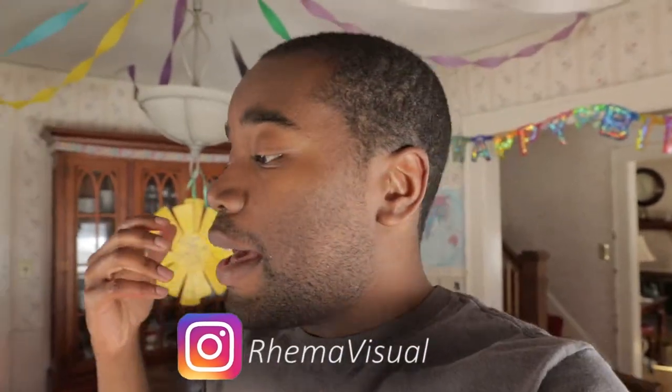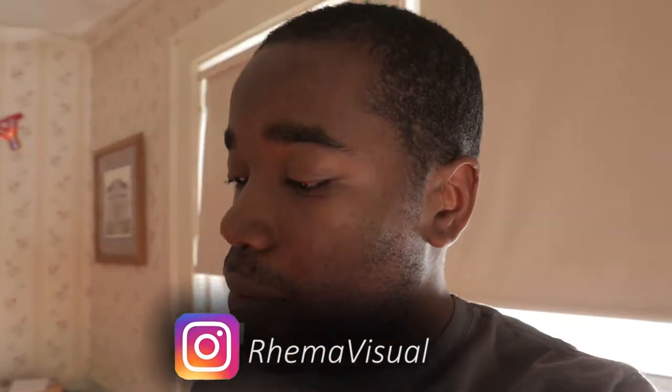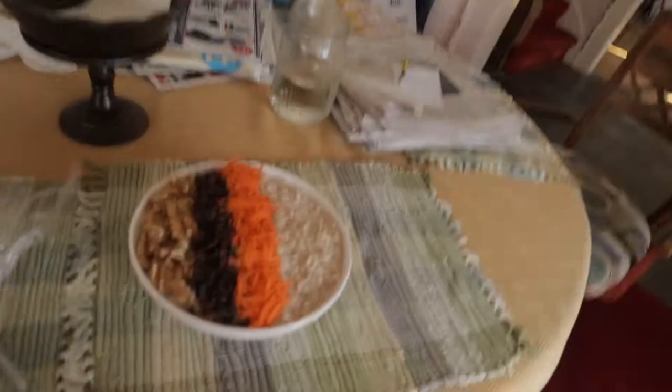I haven't made a video in a while — I don't know if I'm even gonna post this. I've just been practicing vlogging and making videos, so we'll see. I haven't posted anything on here for a while, so I thought I would with this.